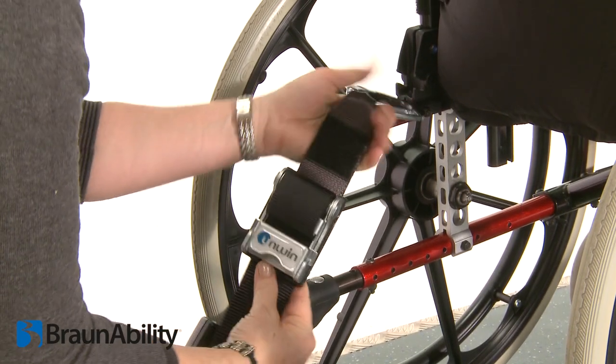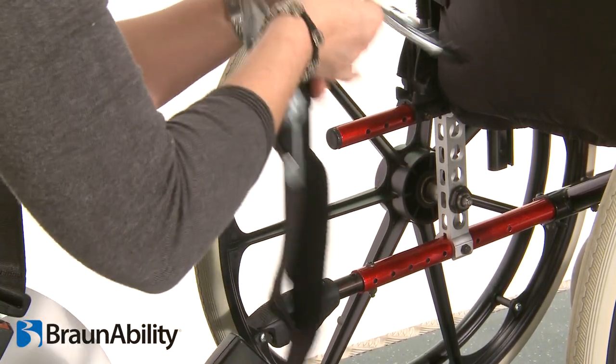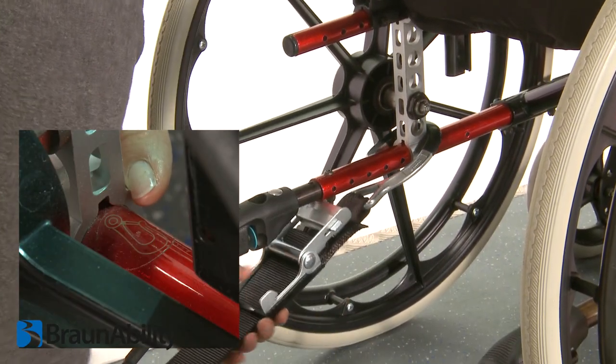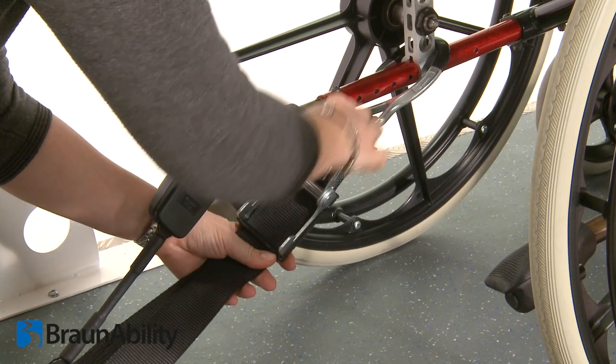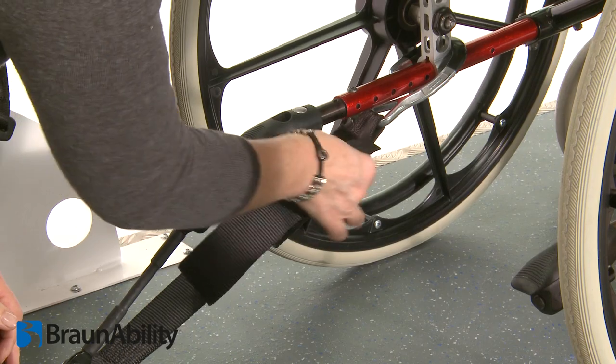Release the over-centre tensioner, pulling the webbing and attach the hook to the designated rear tie-down attachment point. Pull the loose webbing until firm. Close the over-centre tensioner using both hands and re-secure the Velcro fastening.